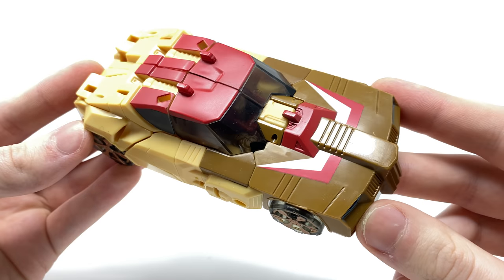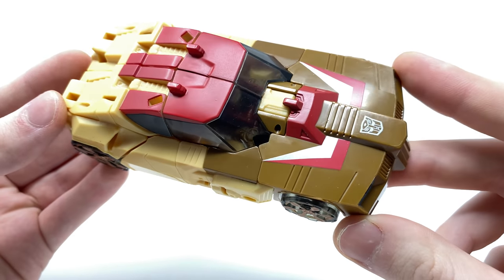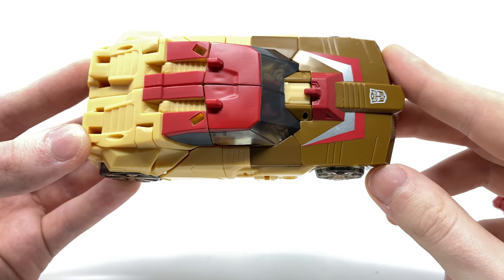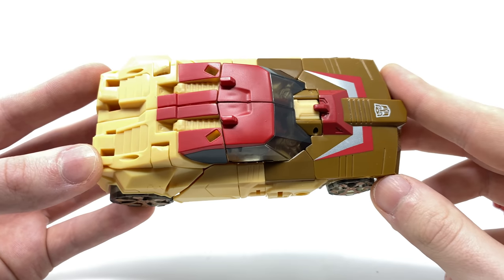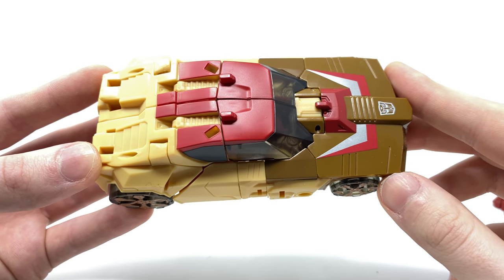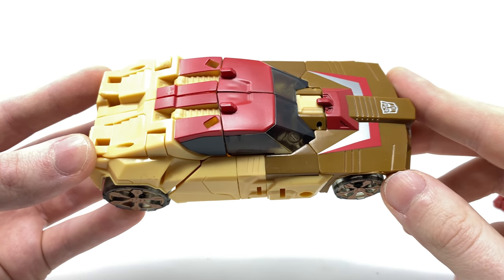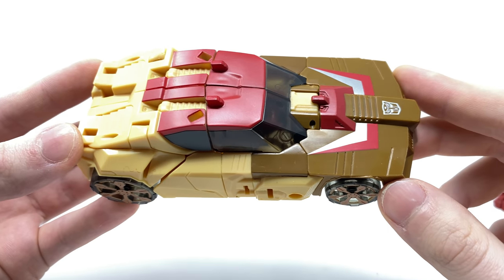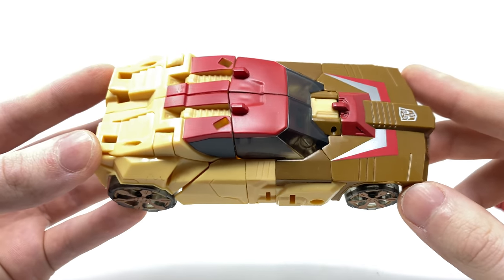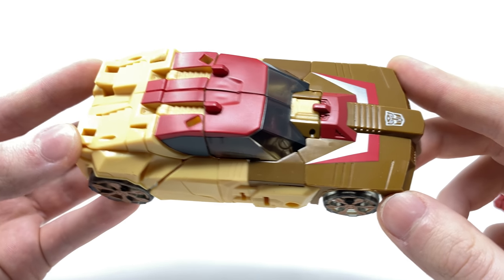Taking a look at Chromedome in his vehicle mode, something which surprised me upon opening this figure was how large his vehicle mode actually is for a deluxe class. The Titans Return toyline came way before the War for Cybertron trilogy, which was really the line that got me into Generations figures. Before that I was mainly into the live action movie stuff, so it was certainly quite surprising to see how much some of the figures had decreased in size with the War for Cybertron when compared to some of the older deluxes from the Titans Return toyline.